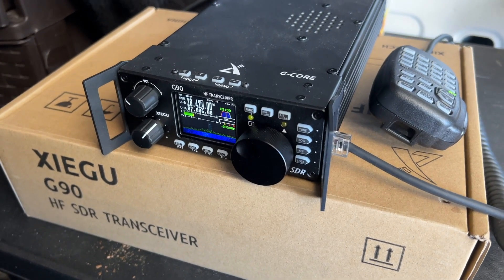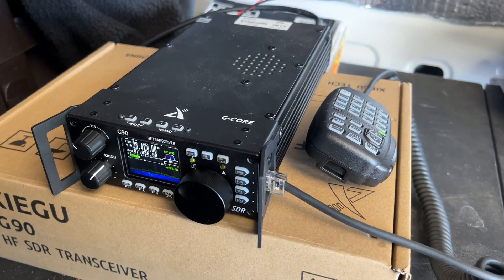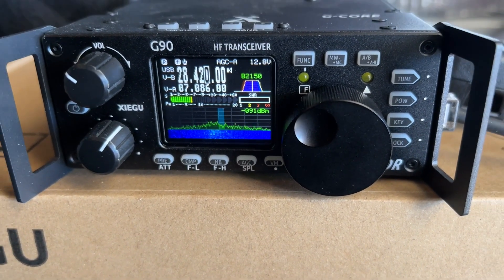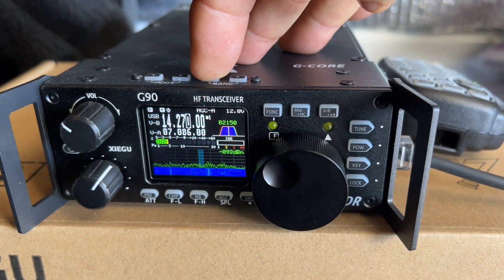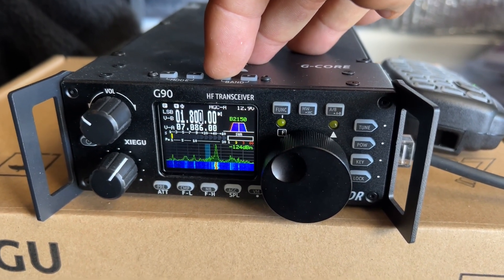Which brings us to my recently acquired Xiegu G90 HF radio. I can set this radio up either inside or outside. It takes even less power than my other radio — it only transmits 20 watts — but it's enough to go all over the world. The reason is the frequencies it does. It covers all the amateur frequencies between the 10 meter band and the 160 meter band — in other words, frequencies in the shortwave band. That means they have the capability to go out, bounce off the ionosphere, and come back down hundreds or thousands of miles later. So far I've made contacts all over the U.S., the East Coast, Washington State, Vancouver Island, Canada, and even Japan.